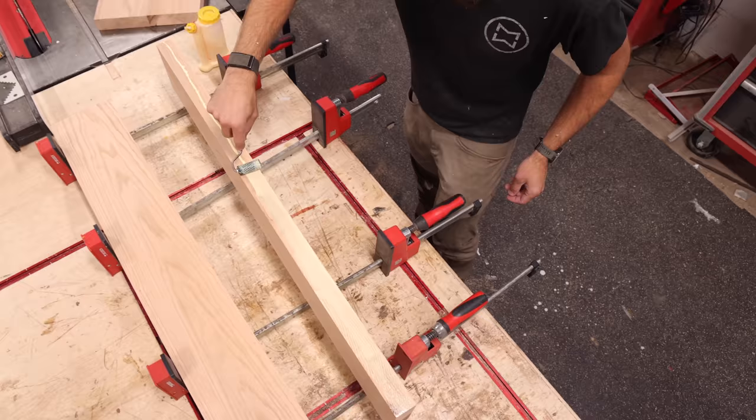We did a bow tie inlay for TikTok already. I'm going to do a little bow tie here because when you have cracks and you have the opportunity to fill them, I like the look of bow ties and this is my piece of furniture so I'm putting one in. If you haven't seen it, we've got a video on bow tie inlays that we updated recently — I've got an old old one too but I use the same technique.